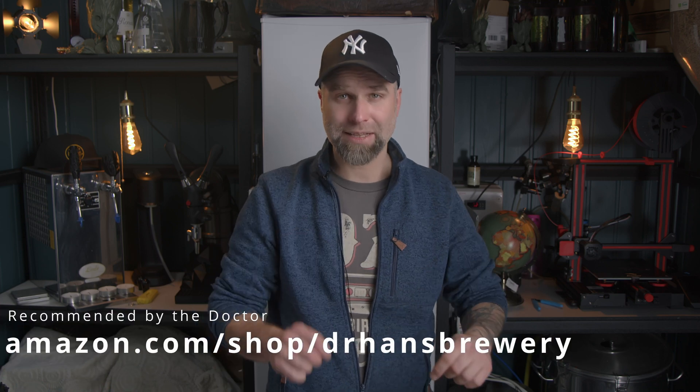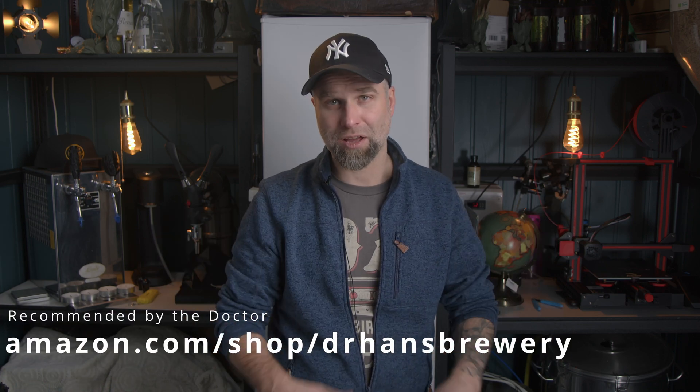You have the printer here behind me and the printer I'm using is a Creality Ender 3 V2. You will find a lot of stuff I use here on my channel on my Amazon storefront — link down below — including all filming stuff and all of that.